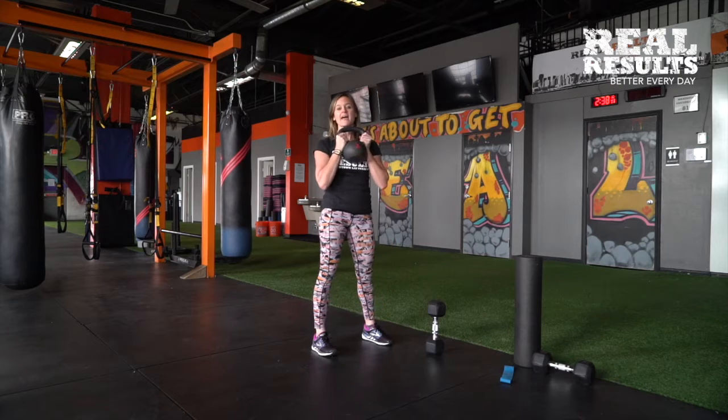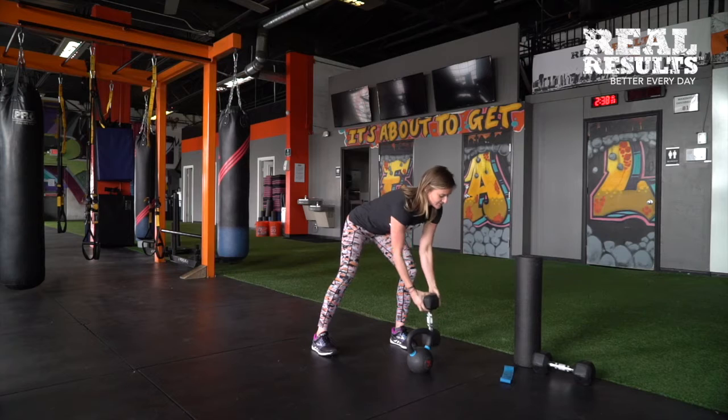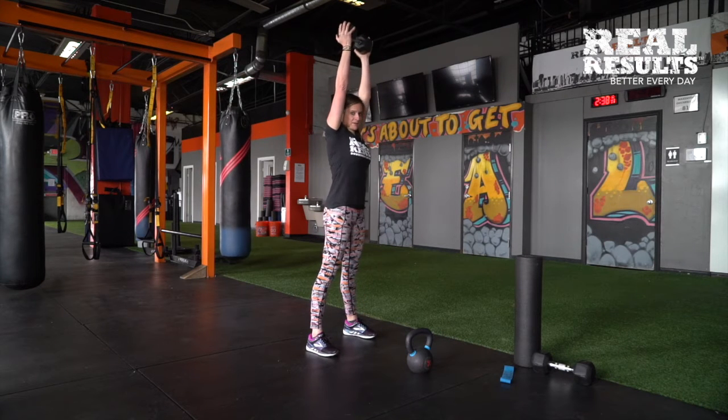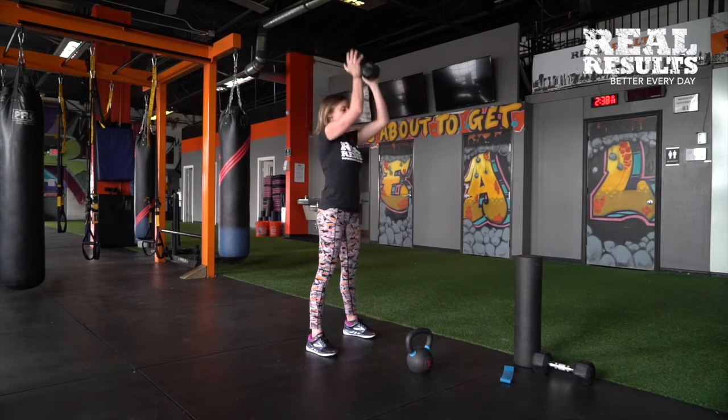This workout is best when you have a heavier dumbbell or kettlebell to really hit those legs. Here's how you do it with the dumbbell — you're going 20 reps. Sit back, power up. When you're powering up, make sure those ribs stay tucked in — you don't want to be arching. Keep it in like this to protect the core and the spine, and then back down.